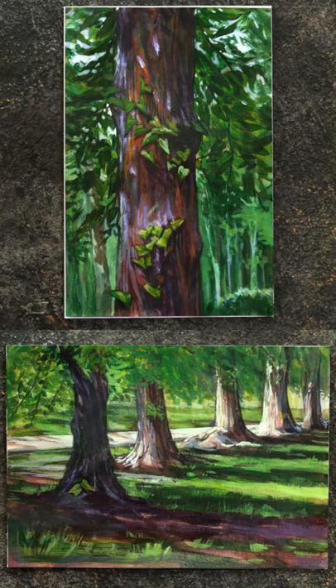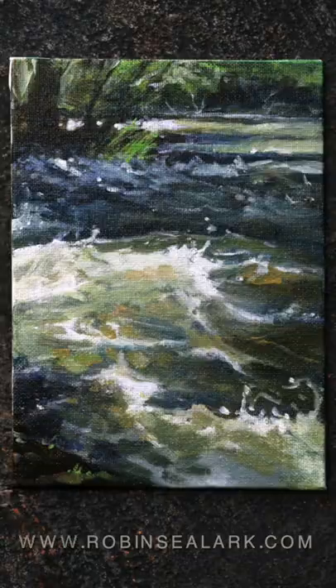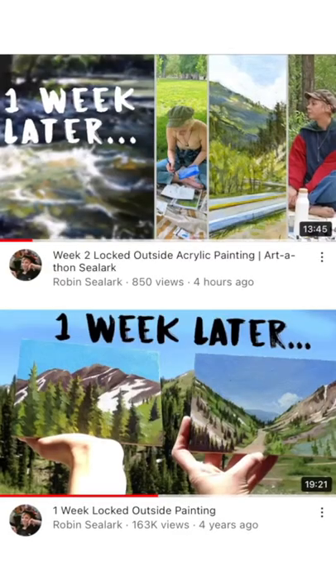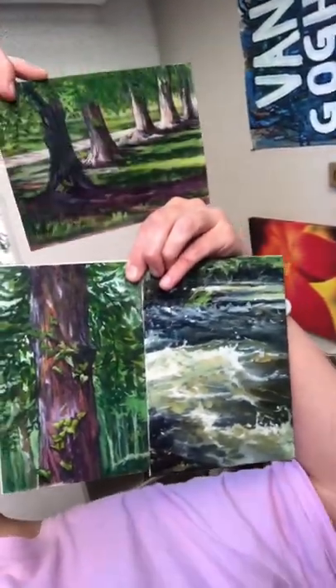Make sure you also head over to YouTube to check out my new and old locked outside painting for a week videos. Maybe you can be the dad for one of the paintings I made — robinsealer.com.